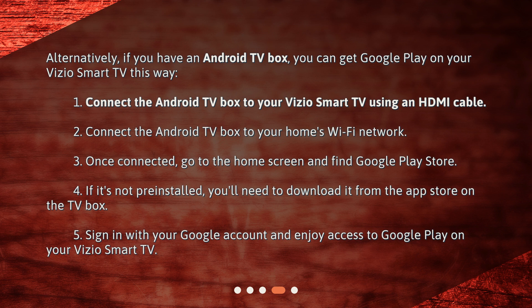4. If it's not pre-installed, you'll need to download it from the App Store on the TV box. 5. Sign in with your Google account and enjoy access to Google Play on your Vizio Smart TV.